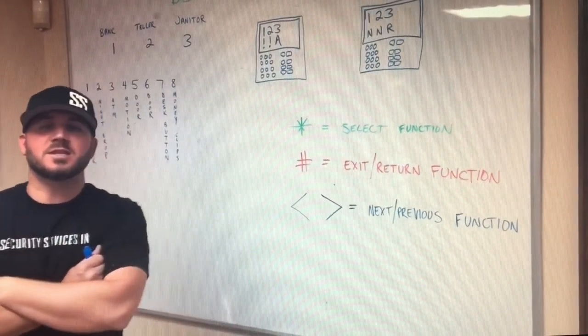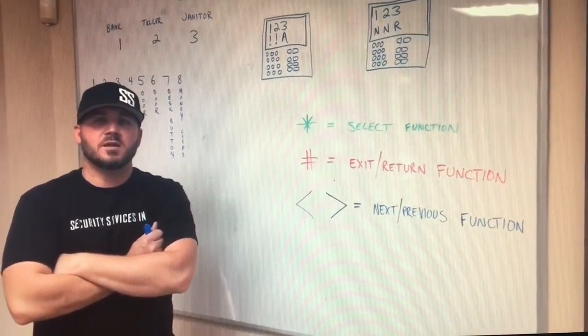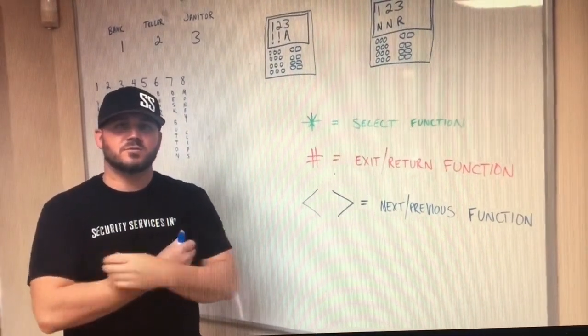Today we're making a training video for the DSC Maxis keypad, how to work that keypad. Any questions that you might have, you can review this video. I'll talk quickly but you can go back and review it.